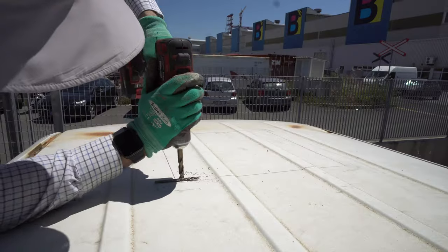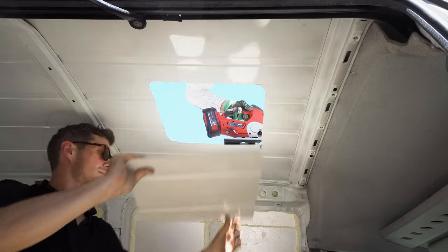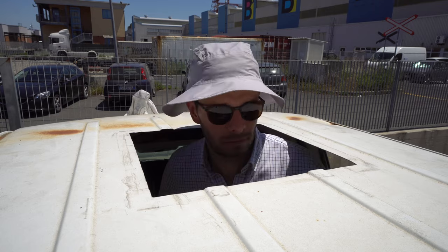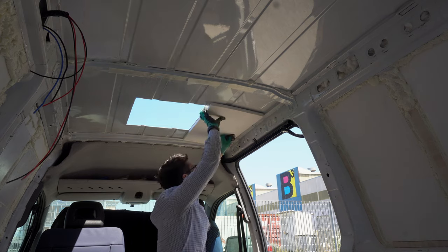During this build we wanted to test new things and a hatch is one of them. But the main one is a removable furniture design so you could use the van as a cargo van when a camper is not needed.